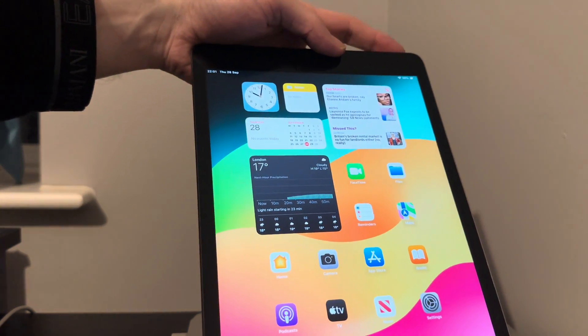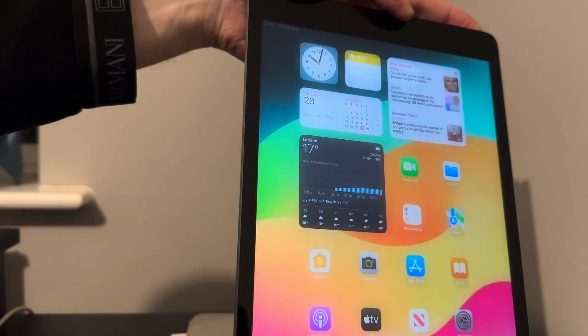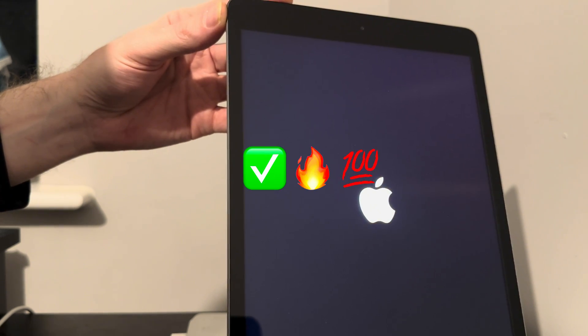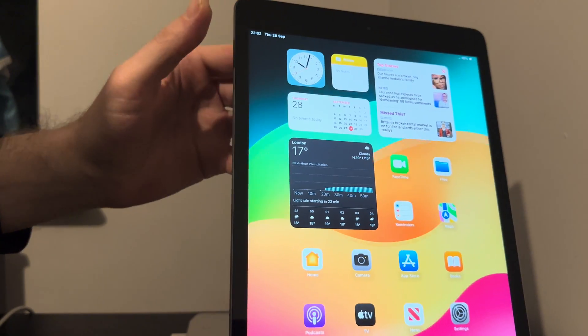To show you that it's fully untethered, power it down. Fully activated, everything works — sign in to iCloud, App Store, FaceTime, iMessage, everything. Put a SIM card in, use cellular data — no problem at all. All fully activated. Look at that, straight in and done.